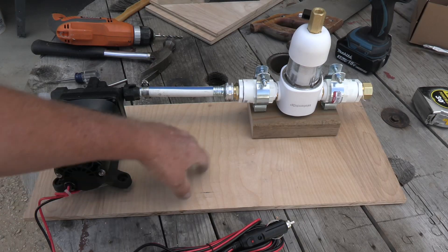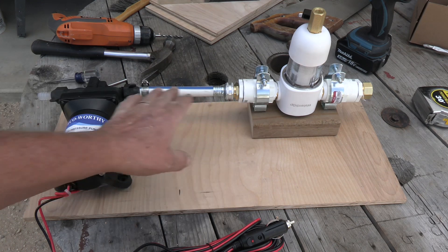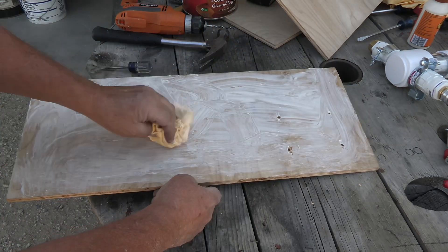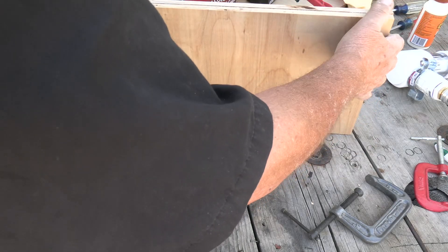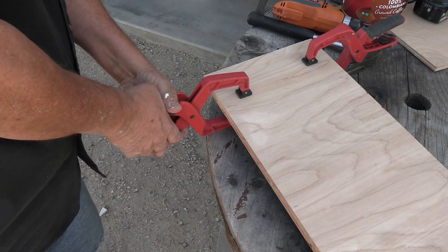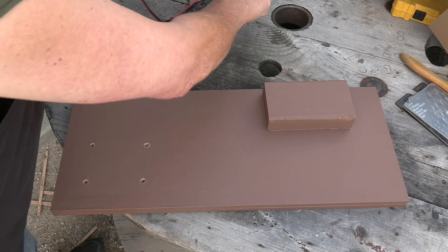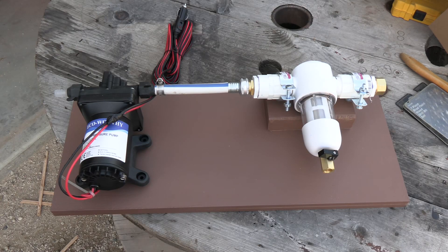I've got the plywood backing sheet and a piece of 2x4 cut to size, so I'm going to go ahead and put this together. I've decided to glue and clamp a couple of these pieces together so the plywood's a little thicker, and then I can paint it. We'll let that set up. The paint's dry on it — looks pretty good. Looks like that'll sit on there pretty nicely, so let's go ahead and get it connected.